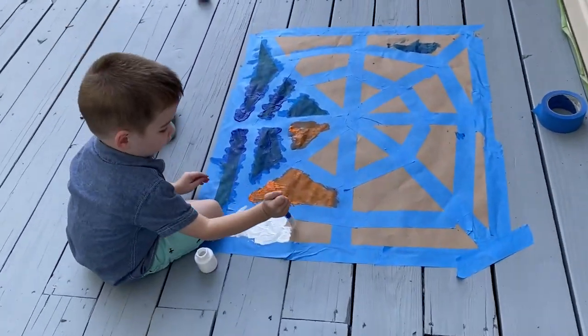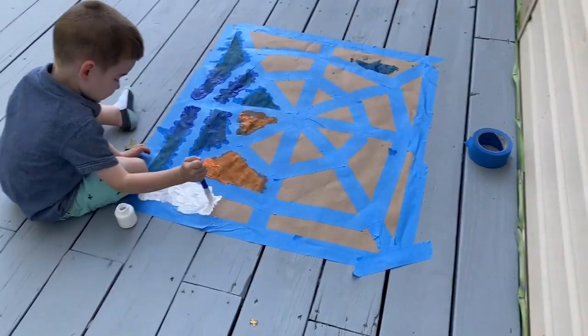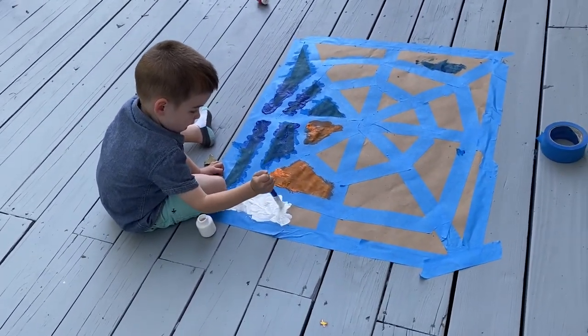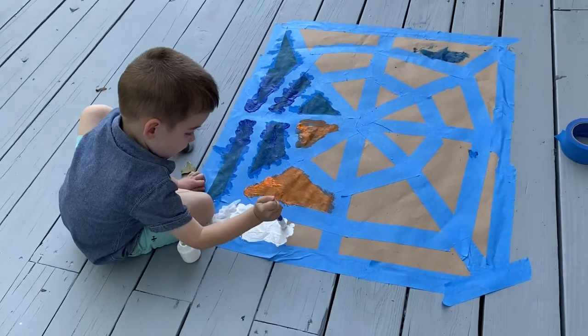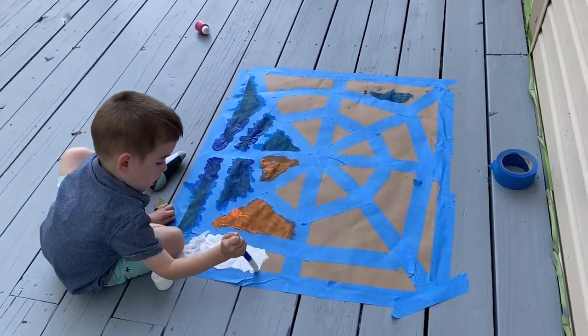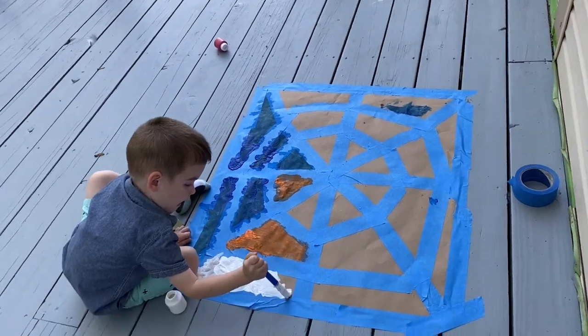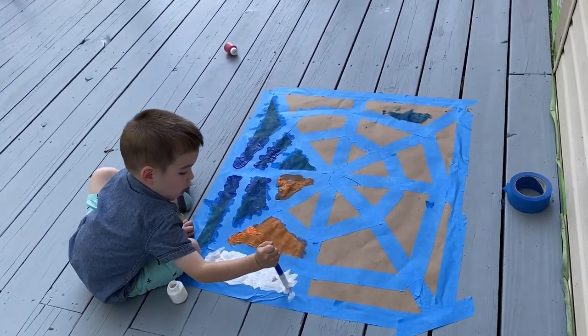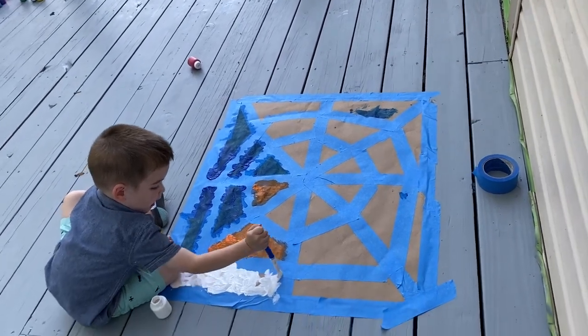What are you doing, Gray? Are you painting a spider web? Yeah. So, I found this activity on Busy Toddler — it's an Instagram page and also a website, and they just post really cool activities to do with kids.